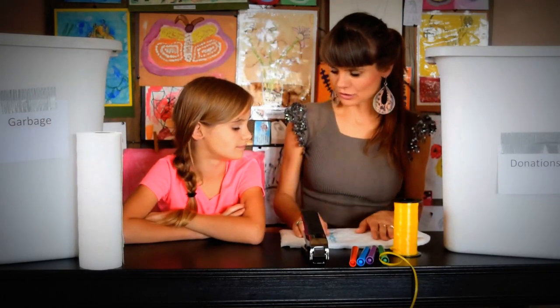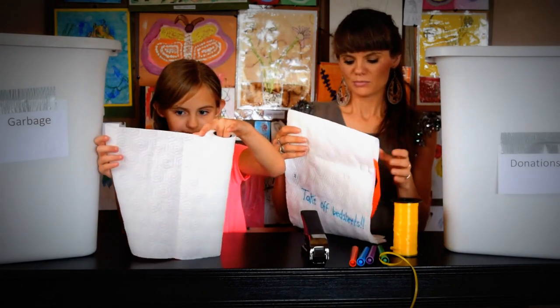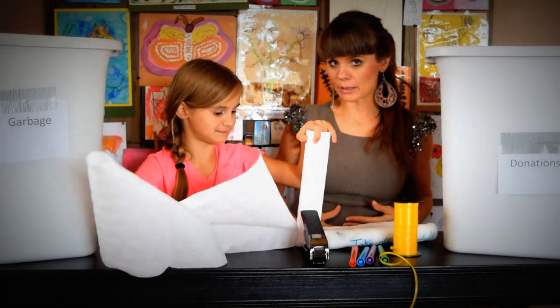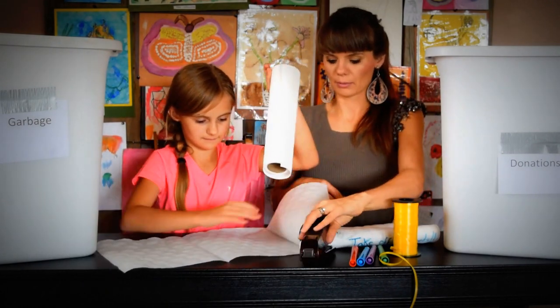Esther's going to show you how to make these — they are super simple and easy to make. Again, they can wear it as an apron or they can hang it on their door, whatever they prefer.